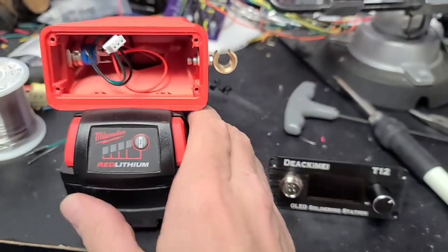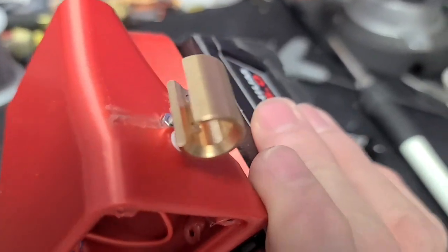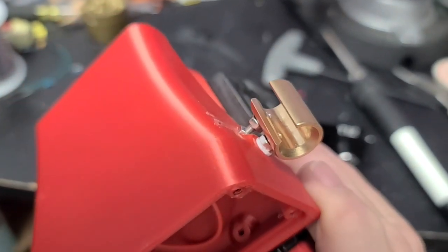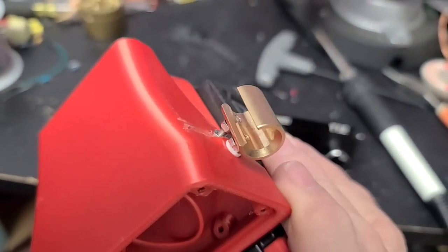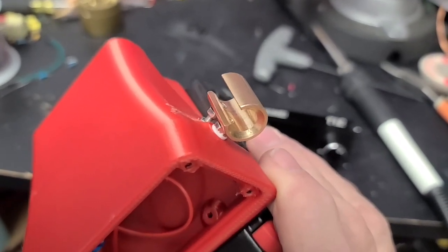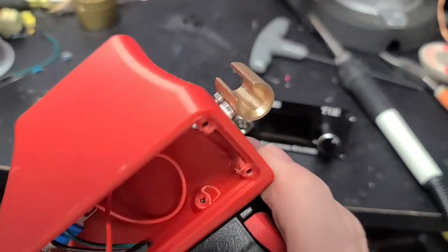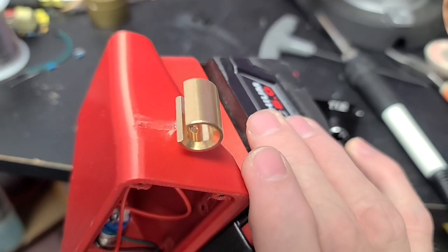So what I did was I drilled and tapped a second hole in the iron holder. It's an M3 0.5, same as the original one. And I took a bolt and some nuts there, drilled a hole through, and flattened off that area a little bit.